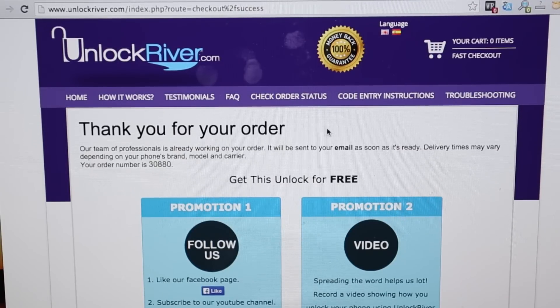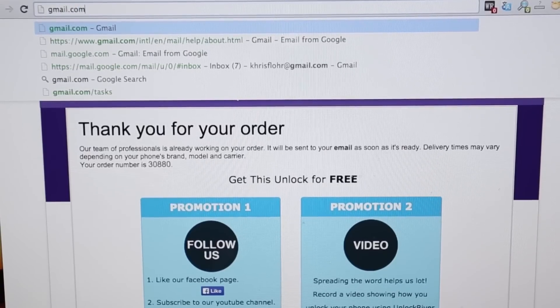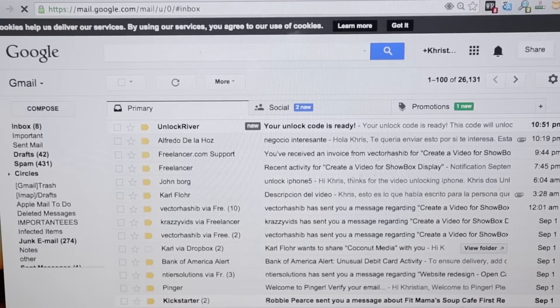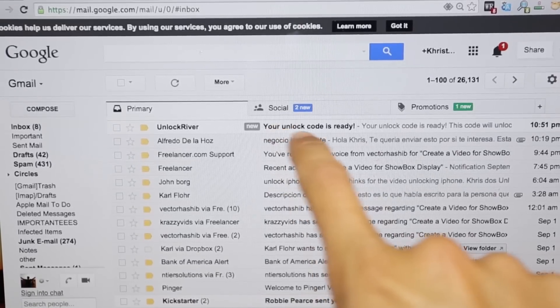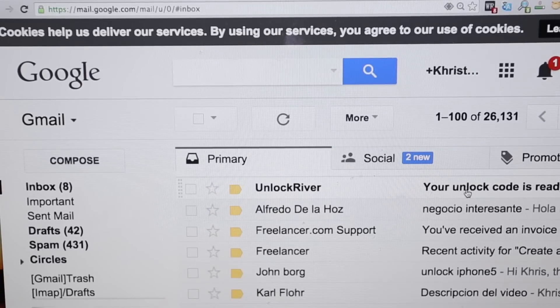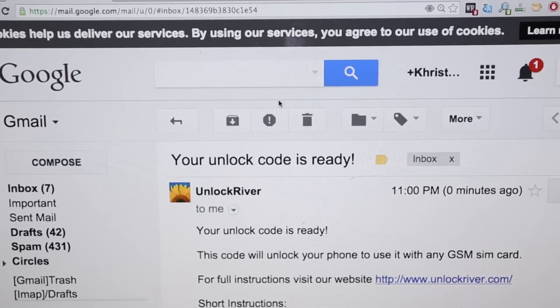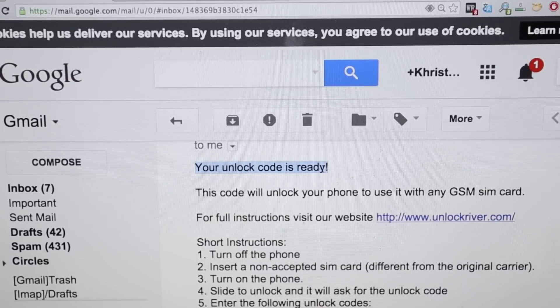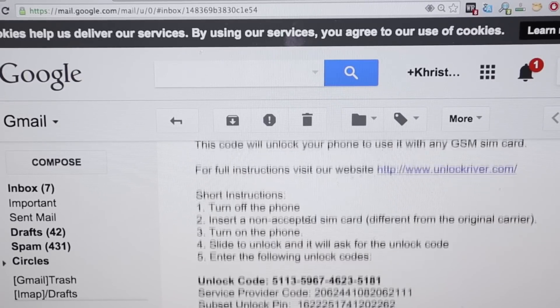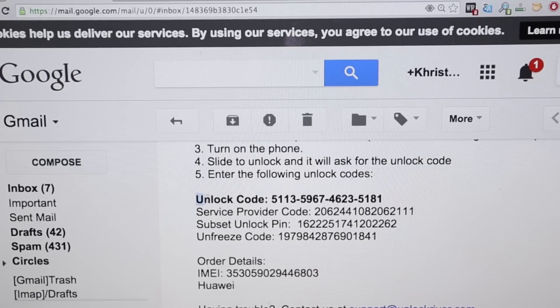That's all you have to do for now — you have to wait until they email you your unlock code. After a while, you will receive an email. It can take one day, two days, one minute, two minutes — it depends. I got this email from Unlock River saying your unlock code is ready. The message contains step-by-step instructions on how to enter the unlock code, and of course it includes the unlock code itself. There are also other lock codes in case the first one didn't work — you will need to enter the unfreeze code.